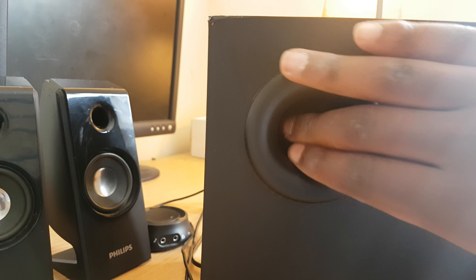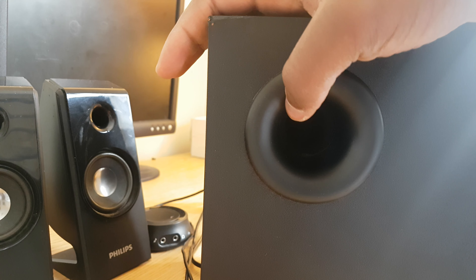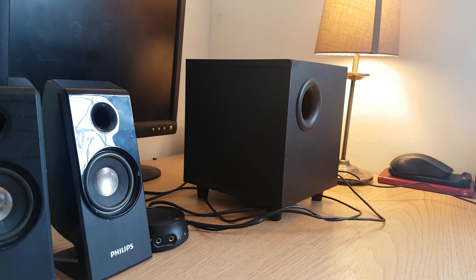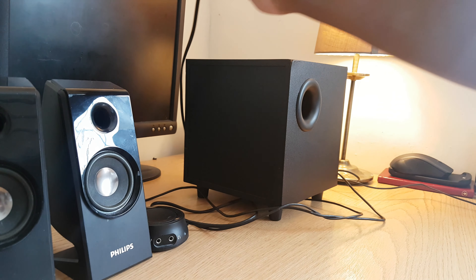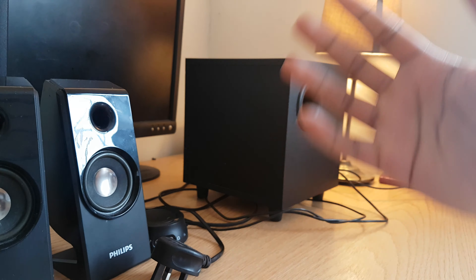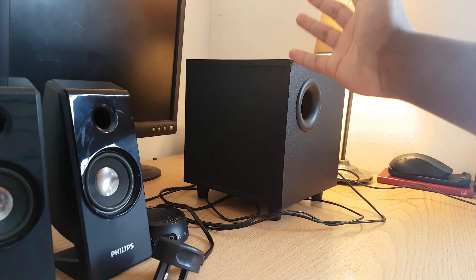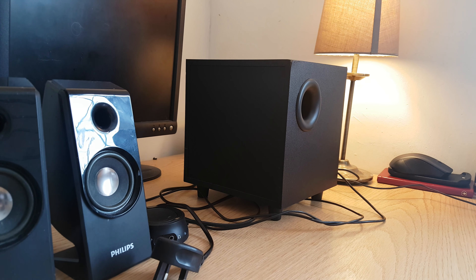This is the bass port — I'm not sure what it's tuned to exactly, but it's tuned to give you really low bass. The speakers are not USB powered; you connect them to a mains power source, and the subwoofer has a built-in amplifier that converts the electrical current into what's required for both the satellite speakers and the subwoofer.